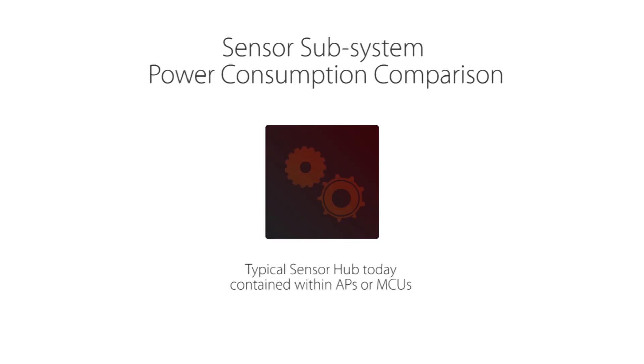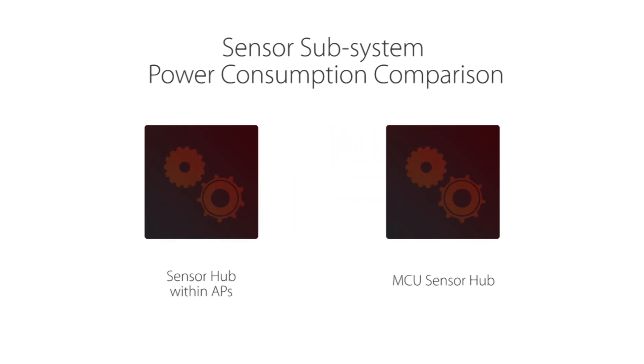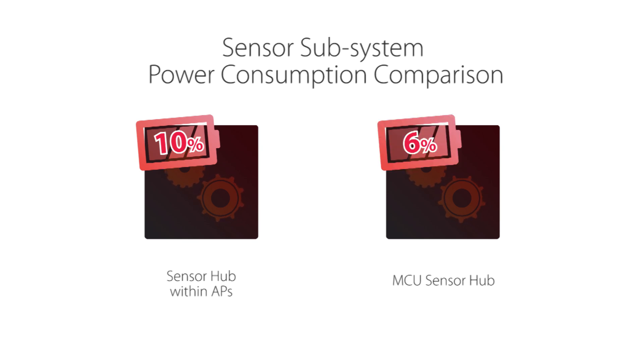Another key user experience consideration with sensors is power consumption, and that's where the Arctic Link 3S2 really excels. Today's sensor hubs are either typically contained within application processors or as discrete MCUs. We estimate that a sensor subsystem with a sensor hub inside an application processor can consume as much as 10% of the battery life of a smartphone — and that's way too much. For an MCU, estimates are that the sensor subsystem may be close to 6% of battery life.